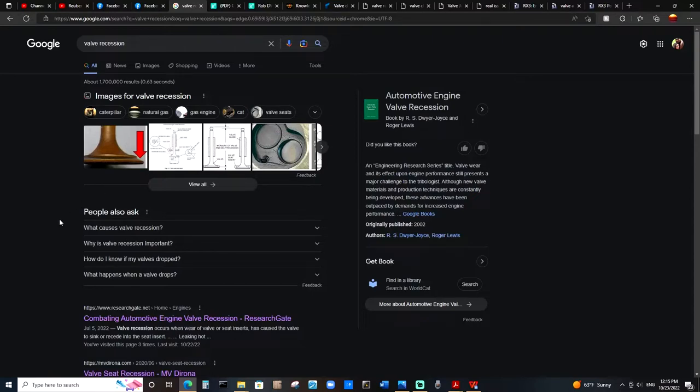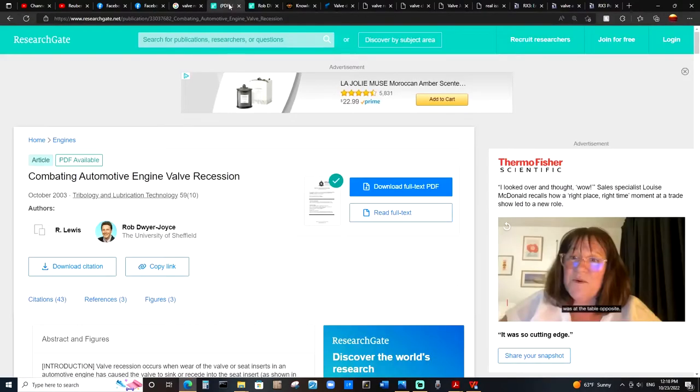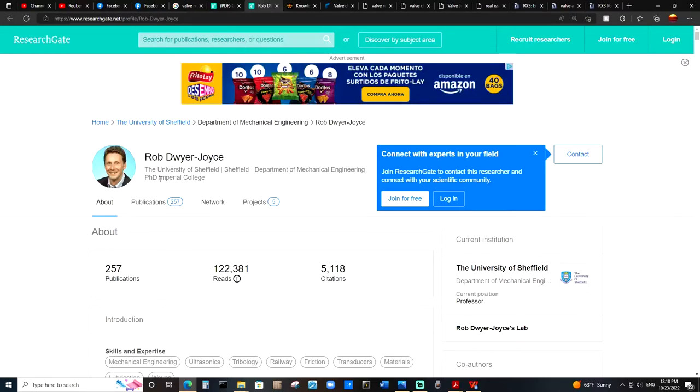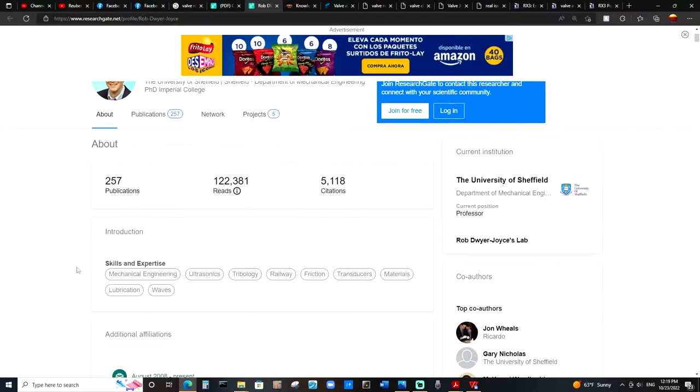All the links discussed within this video, all the sources that are quoted or used, are going to be provided down in the description below for you to check out for yourself. So here I found an article titled 'Combating Automotive Engine Valve Recession' written by Rob Dyer Joyce and R. Lewis. Looking at Rob Dyer Joyce's profile, we can see that he is a PhD professor at the University of Sheffield in the Department of Mechanical Engineering. He has hundreds of publications and citations with expertise in the fields of mechanical engineering and other different topics listed here.